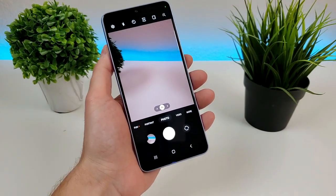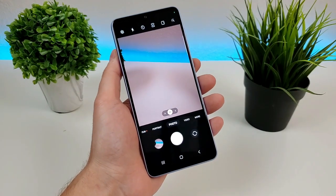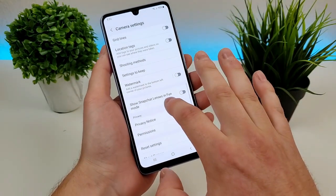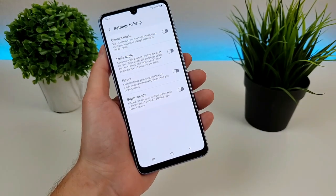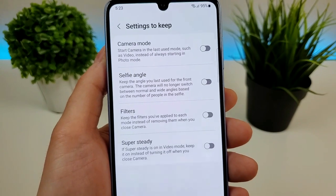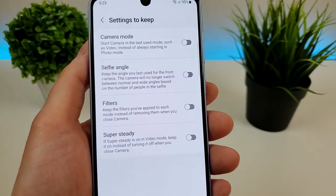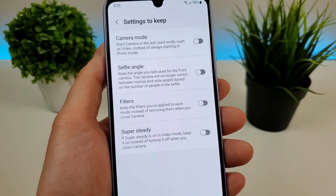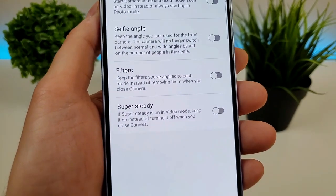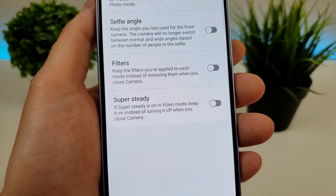Now if you find yourself constantly changing different settings and want them to stay that way whenever you're pulling up the camera app, there is a cool option called settings to keep. Scrolling down, you'll see it right there. Essentially there are several options: the first is camera mode, so it'll start the camera in the last used mode. Another one is selfie angle, so if you want the camera to always go to the front facing camera when pulling up the app, you can do that. We can also set presets for various filters, and also super steady — so if super steady is on in video mode, it'll keep it on instead of turning it off when you close the camera.